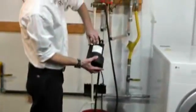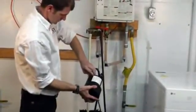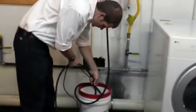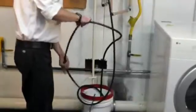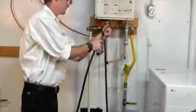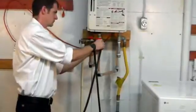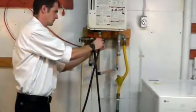Connect one end of the dual-fitted hose to the pump's discharge connection. Place the pump on top of the grate in the bucket. Connect the other end to the cold isolation valve on the tankless water heater. Make sure the second hose is connected to the hot isolation valve on the tankless water heater, and the non-fitted end of the hose is placed into the bucket.